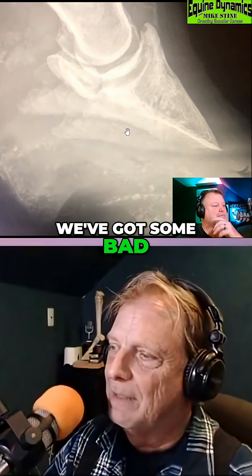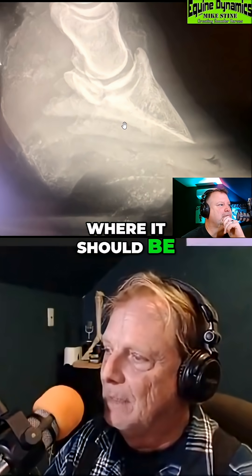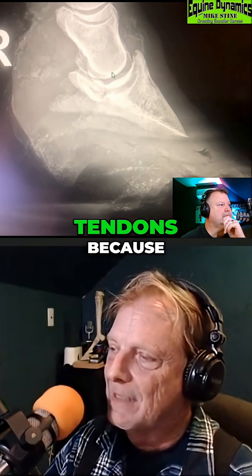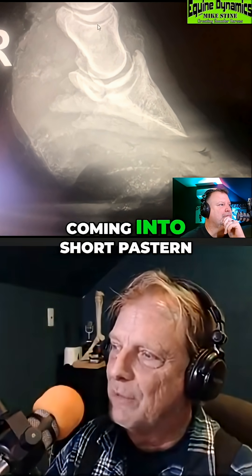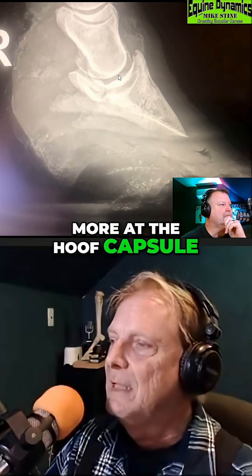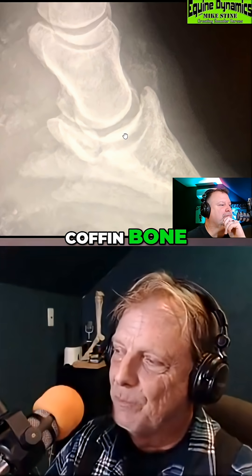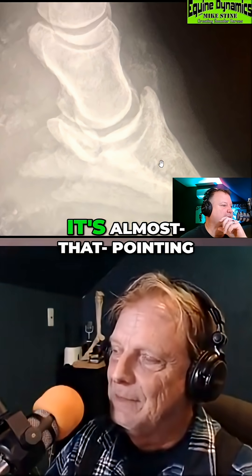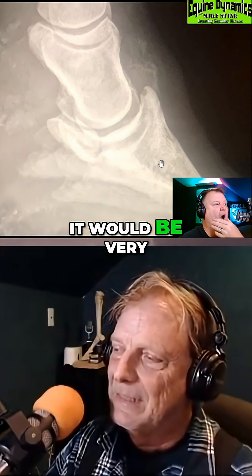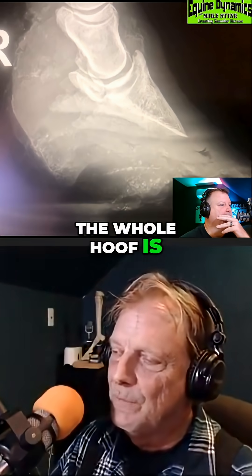We've got some bad bony column alignment — it's not where it should be. You've got contracted tendons. If you look at that long pastern coming into the short pastern, it's broken back at the short pastern, and even more at the hoof capsule. If you line that up with the long pastern, the tip of the coffin bone is pretty much pointing directly down. The whole hoof is so distorted.